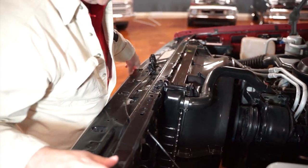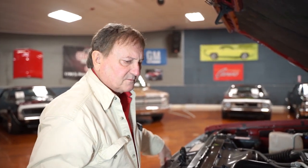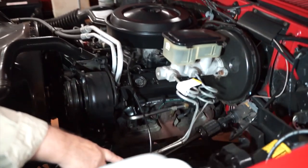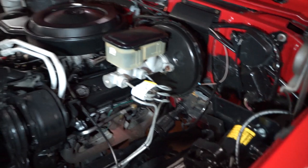These motors did a pretty good job of pulling these trucks along pretty well. They had a nice amount of torque — not a high horsepower motor, but it did produce a good amount of torque. By the way, the jack is still hooked up over here with the jacking instructions also.